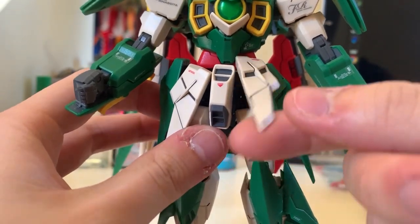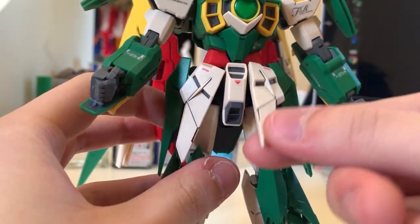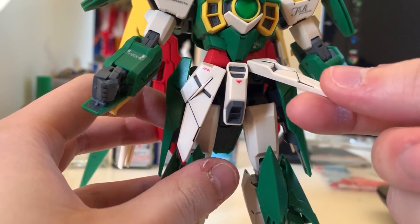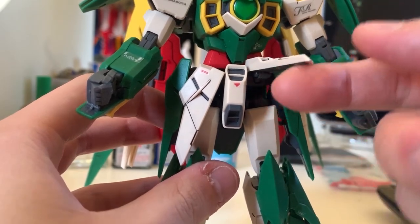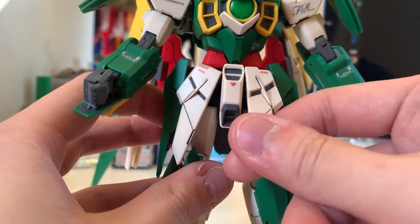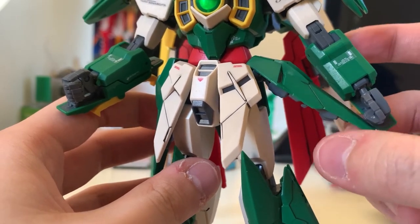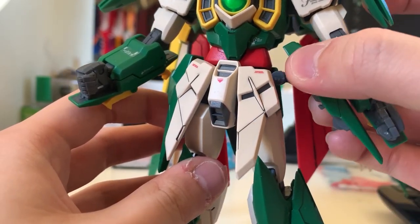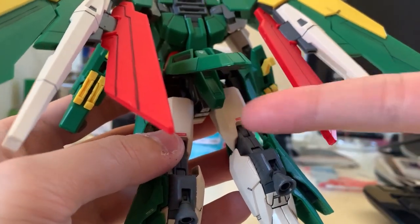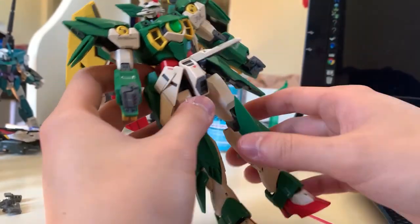Time to check out the waist. It's just like the Shenlong Gundam — a little bit awkward. But this one is actually better than the Shenlong Gundam; it can lift up 90 degrees, move side to side, and adjust position up and down. The side skirts can also lift up, and when you pull them out a little bit, they can move further — this part is for the transformation. The back skirts can also lift up and move down.